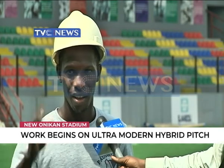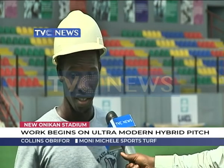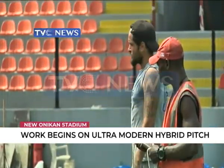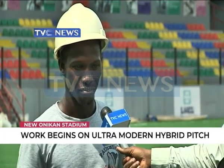Strictly on FIFA specifications, I had to make sure that it's been done according to FIFA standards. At 80% done, we just need the organic plants infill to cover up and it's set to go.